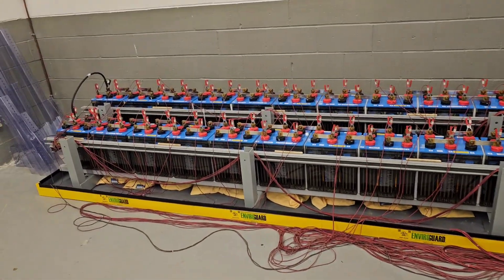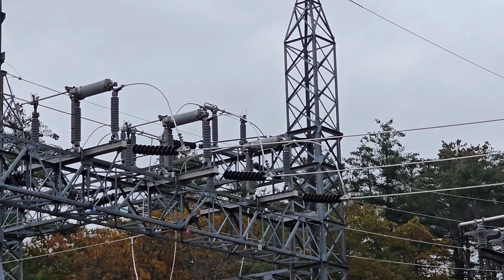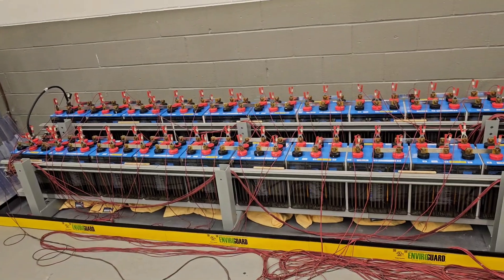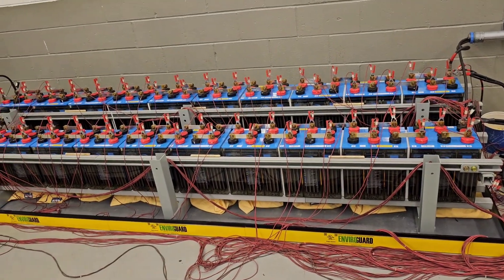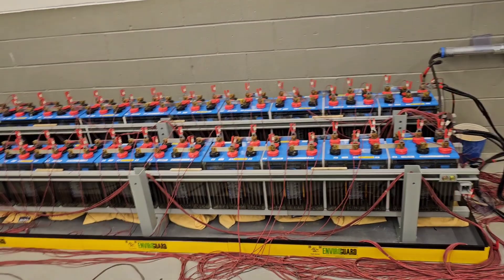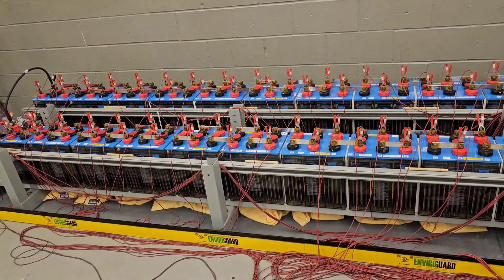Batteries are the heart of a substation — all critical systems run off battery power. Our particular systems have 62-volt cells, a little over two volts each, so you have a 125-volt bank for direct current that runs breaker power and control power. These are constantly charged, so there's AC powering DC, but if AC power is interrupted for some reason,